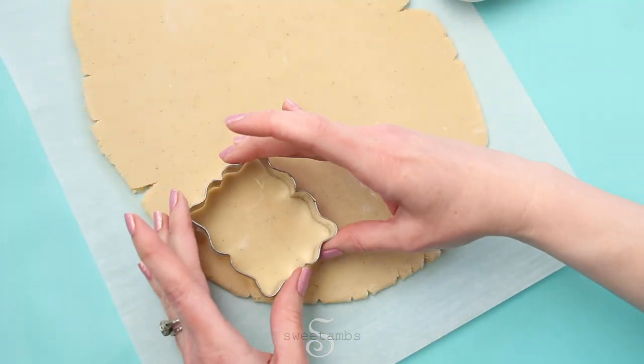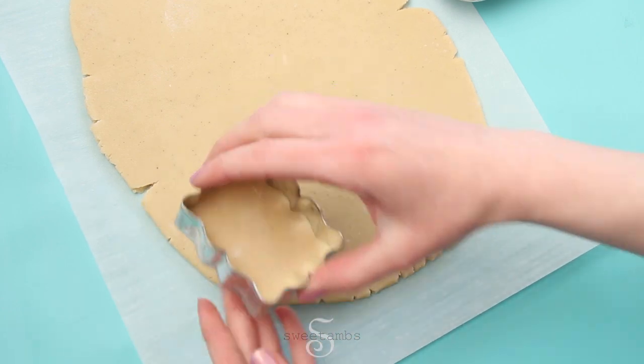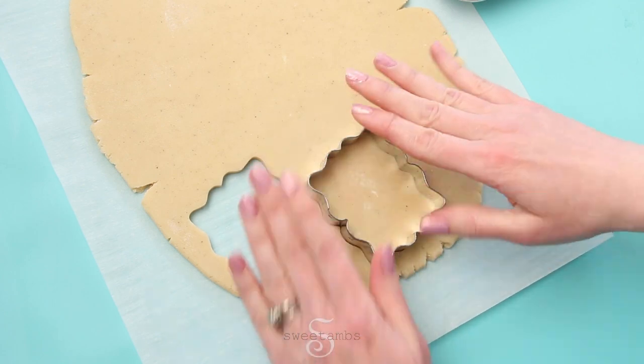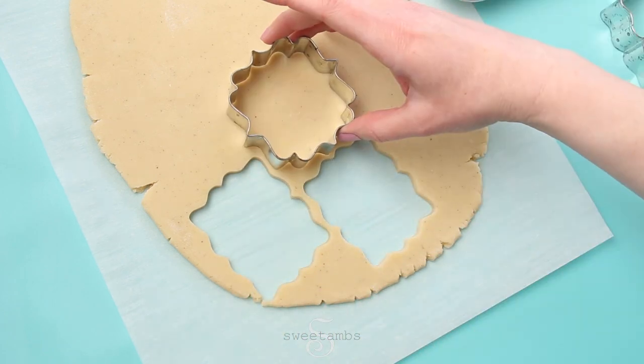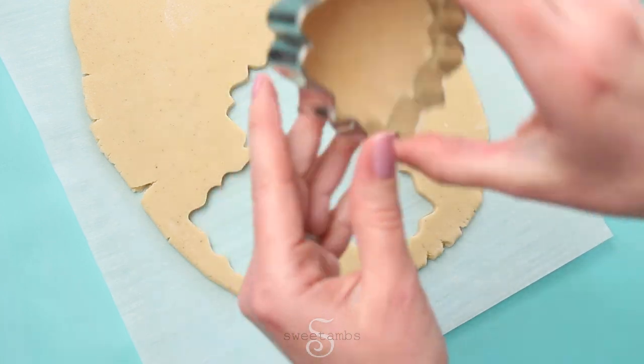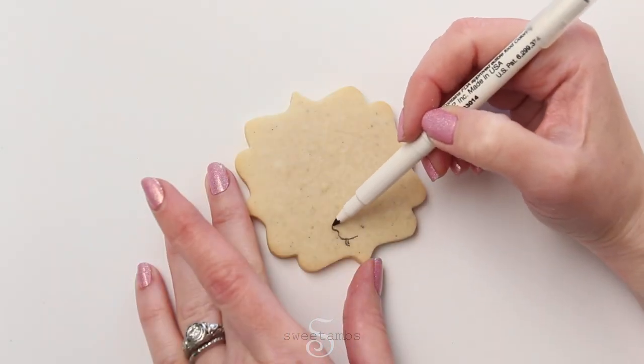I'm cutting the cookies from a chilled sheet of cookie dough using my small plat cookie cutters. My orange cardamom cookie recipe is available to my Patreon subscribers, or you can use my pre-made cookie mix — I'll put a link to both in the description. I'll put these in the oven at 350 degrees Fahrenheit for about 10 minutes.